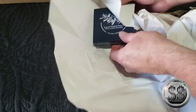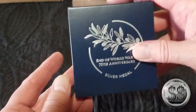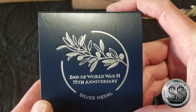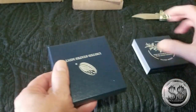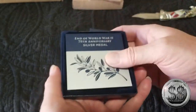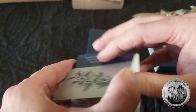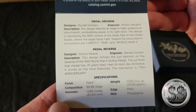We're thinking about keeping one in the box to see if there's any potential. And here we are — the End of World War II 75th Anniversary silver medal, with a mintage of 20,000. Let's see which way this opens. It might have been in the box upside down — U.S. Mint quality control. The COA — 20,000. That's nice.